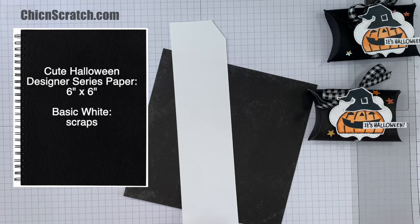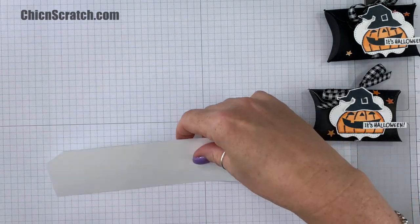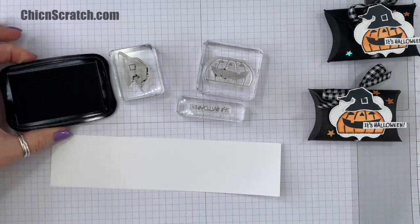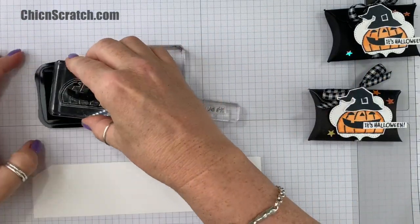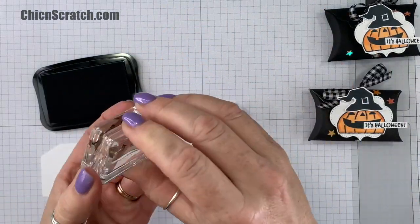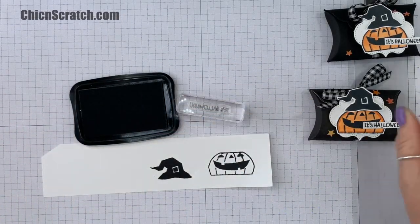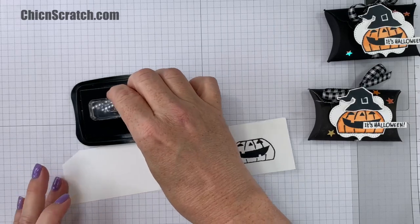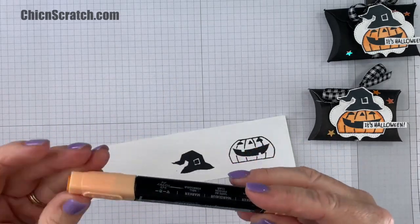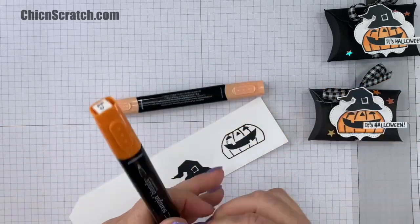Okay, so we're going to start with the stamping part. We're going to start with Memento ink and stamp all three images — one, two, three. We're going to use the Pumpkin Pie stamp and blend markers, and I'm going to start with the dark color first.